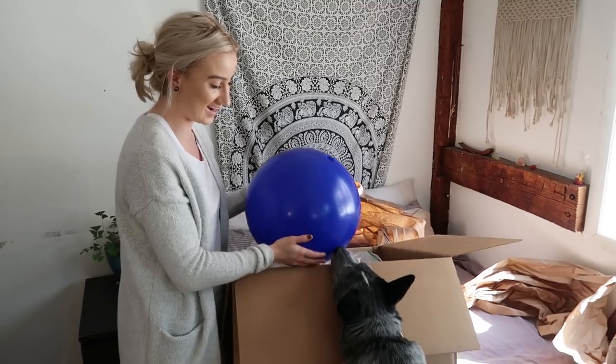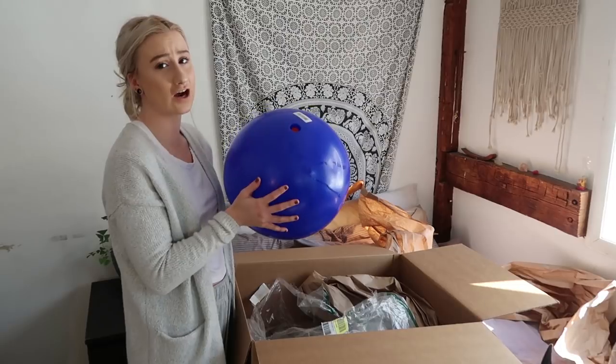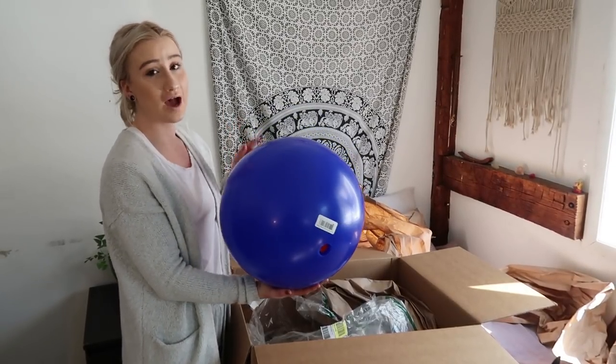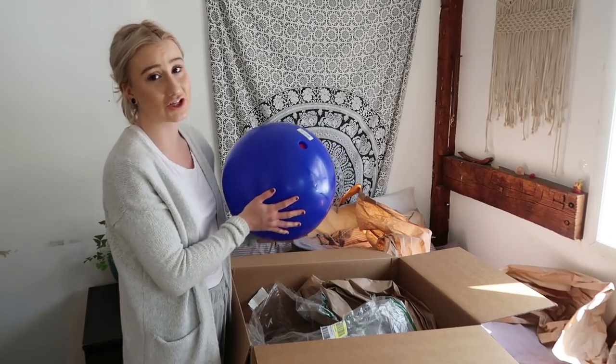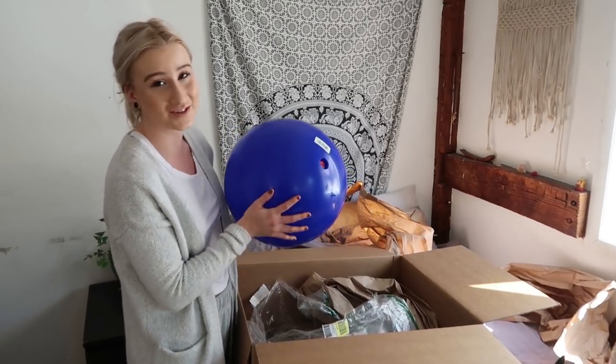He's already super excited about it. He's going to have a blast with this. I'm going to dedicate an entire video to the herding ball, so stay tuned for that. If you haven't already, please subscribe to my channel and tick the notification bell so you're alerted every time I post a new video.